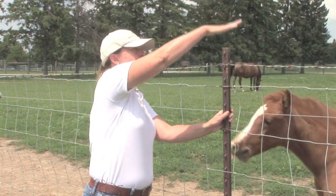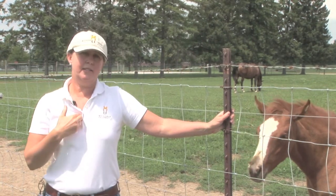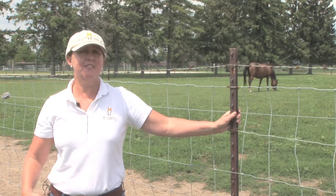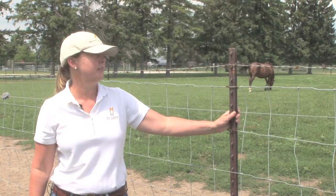if a horse were to fall on these metal T-posts, they would be impaled and you would probably end up losing your horse — and it's definitely happened. You can talk to equine vets and they either know of that experience or they've experienced it firsthand with one of their client horses.